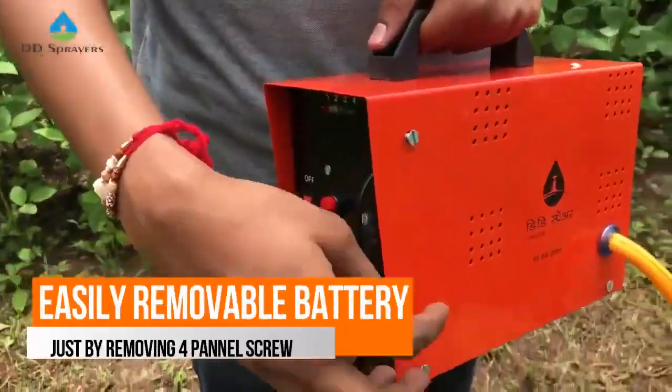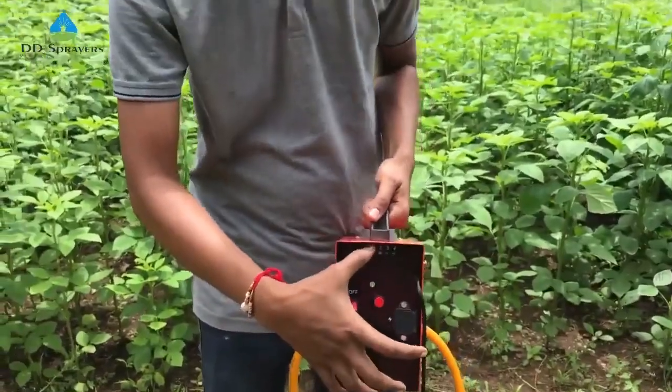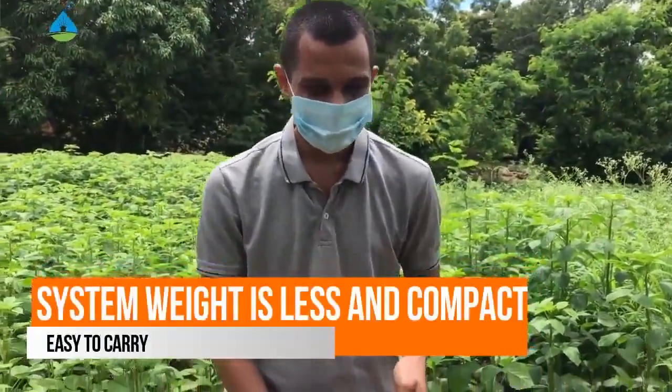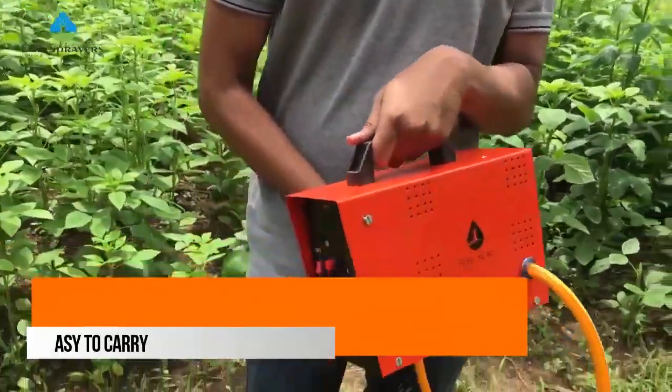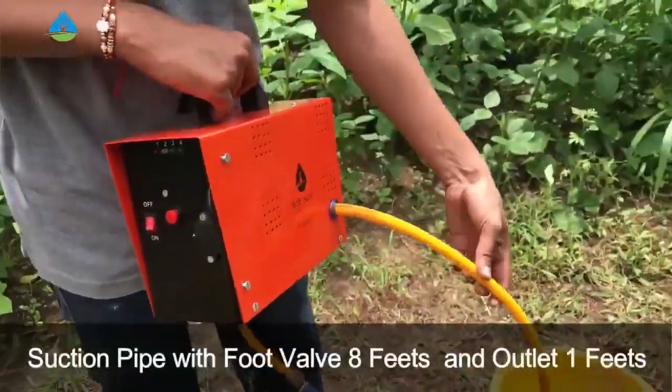To remove the battery, we can remove these four screws — one, two, three, and four. After removing these four screws, the front panel opens and we can remove the battery easily. It weighs very little — it is 6.5 kg.